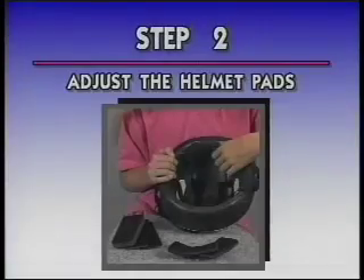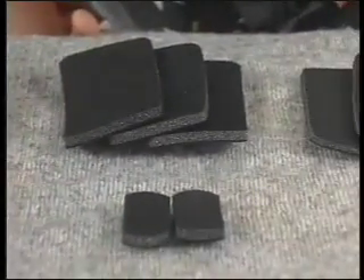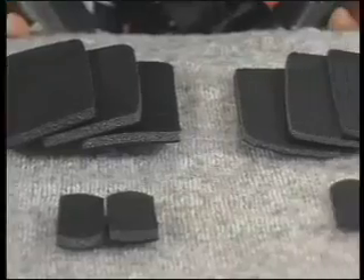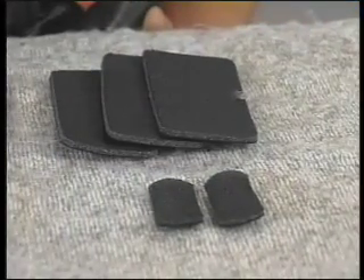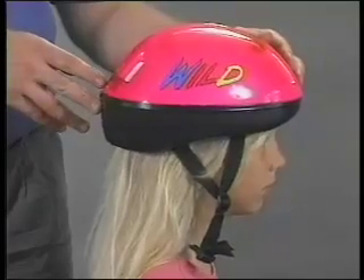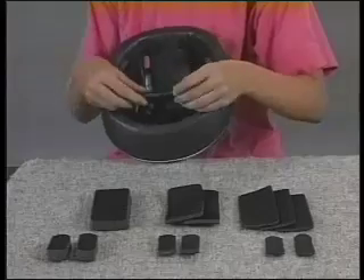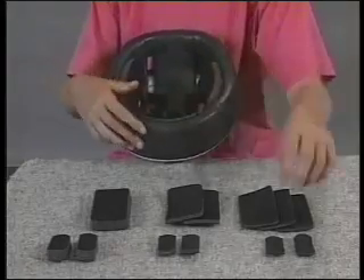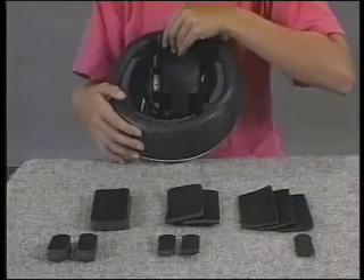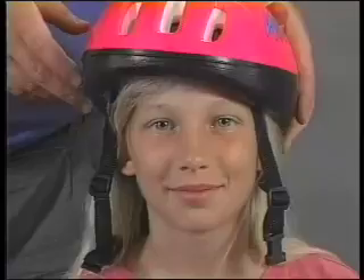Step 2: Adjusting the pads. Most helmets come with an assortment of foam pads which can be inserted to give your helmet a custom fit. If after adjusting the pads the helmet is still too loose, use thicker ones. If the helmet is too tight, use thinner pads. You may need to use a combination of the different sized pads to get the best fit. If the helmet continues to rock back and forth or from side to side, get a smaller helmet.